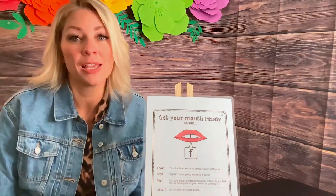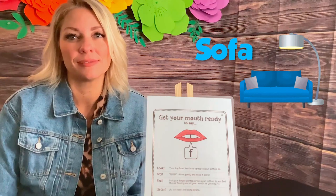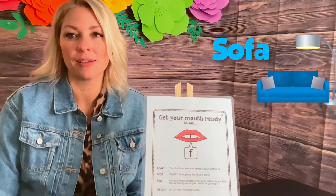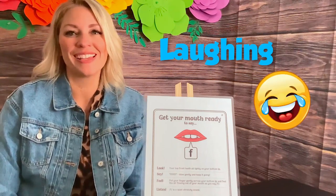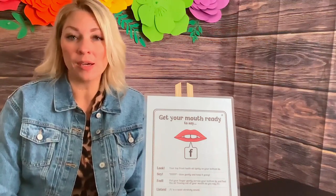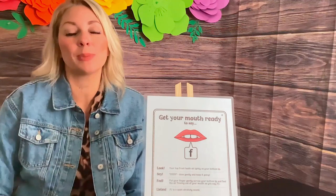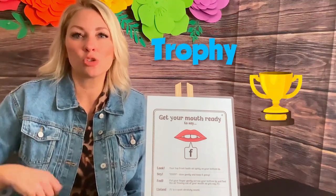Let's do the middle of the word. Sofa — you do it. How about a verb? Let's do laughing. Try that one. Now raise your hand when you see me putting my top teeth on my bottom lip. Trophy — you do it.